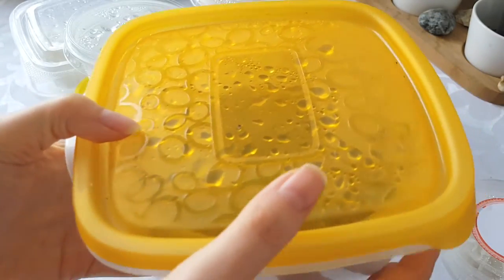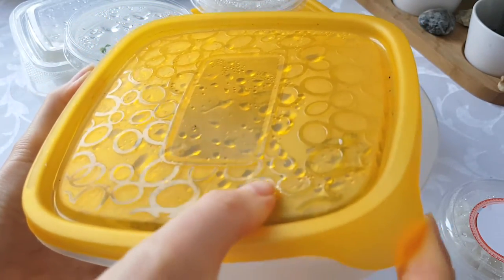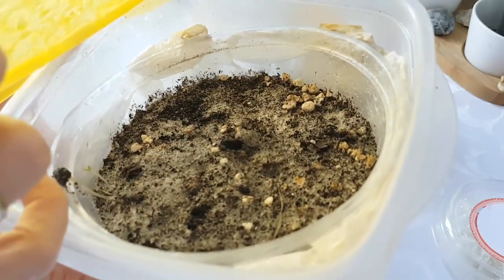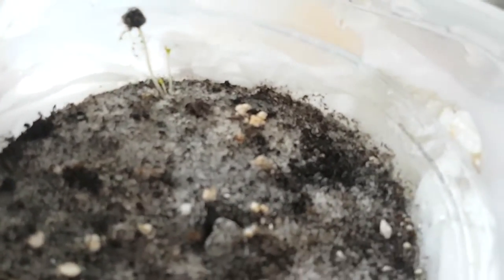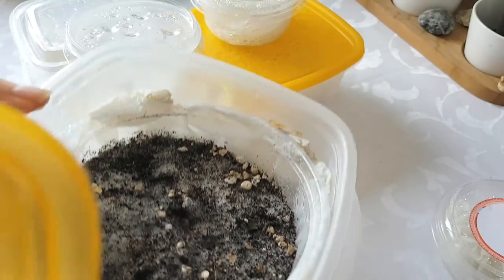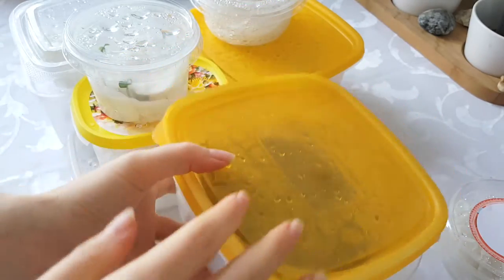In this container I have some prickly pear cactus seeds. I haven't opened this one for a long time. Let's see what we have here. There is something here — it doesn't look like a cactus to me. I don't know what that is. This looks hilarious! I will just keep it and let it grow there.